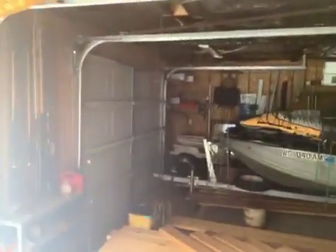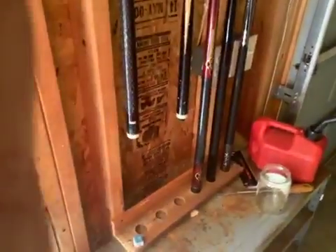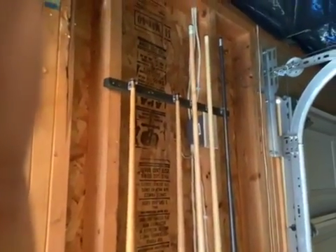Pool sticks right there — they had a holder so you can see them. I took some things out of my garage wall that was just for fishing poles and stuff, and I ended up making it for my pool sticks.